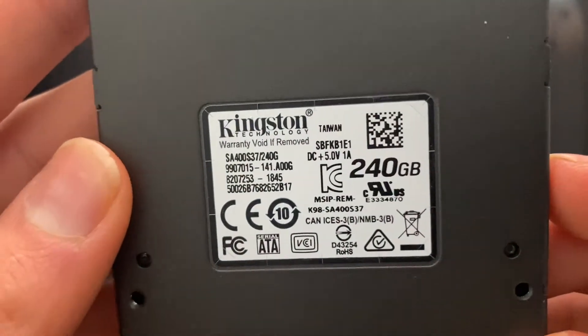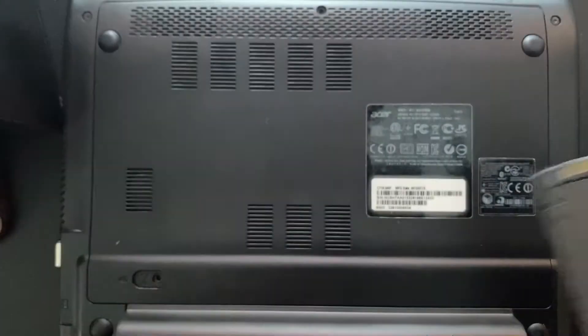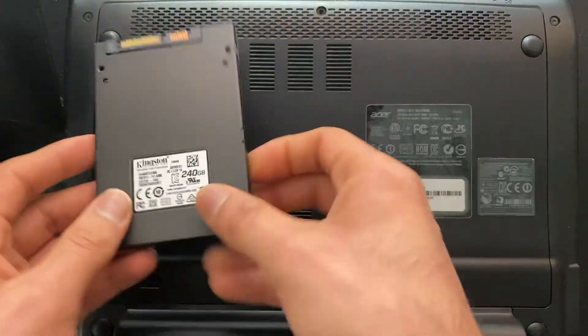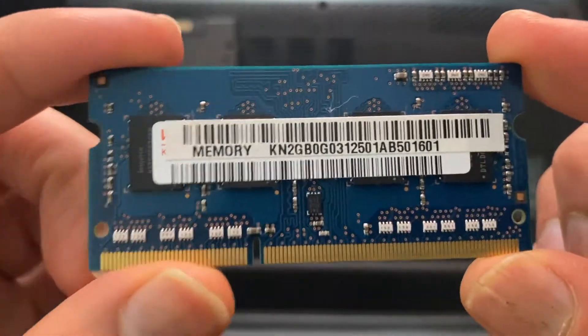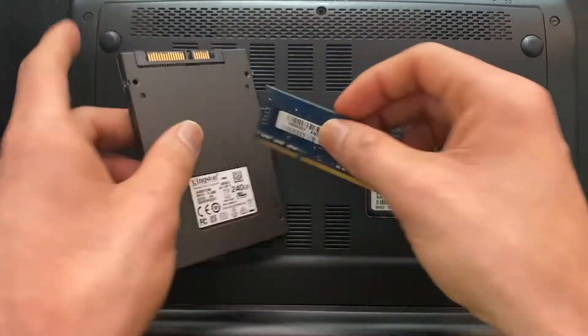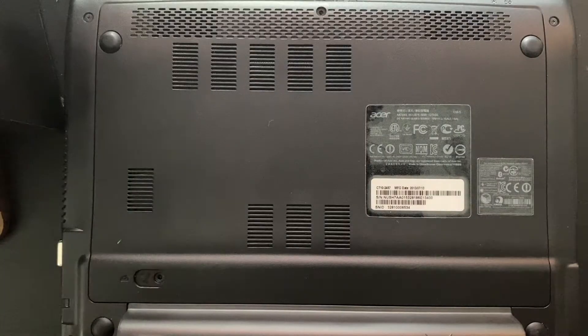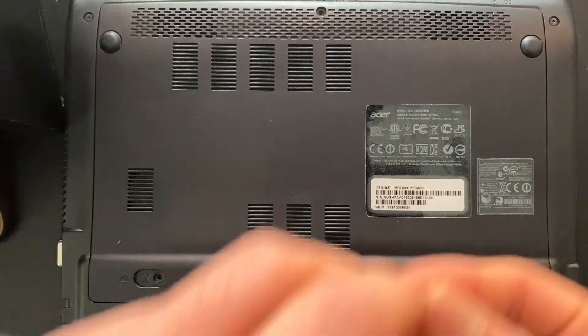Here's the Kingston drive — it's one of the less expensive ones, but for this laptop I figured it was worth it. Here's the RAM I'm using; I believe it's four gigabytes, and the laptop came with two gigabytes, so that'll make it six gigabytes. This upgrade probably doesn't make a lot of sense because the laptop is not that powerful — the CPU will be a bottleneck.